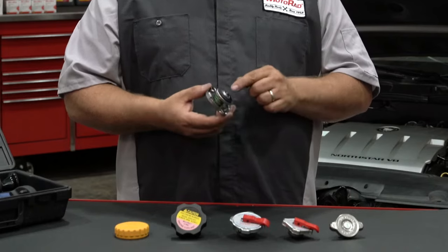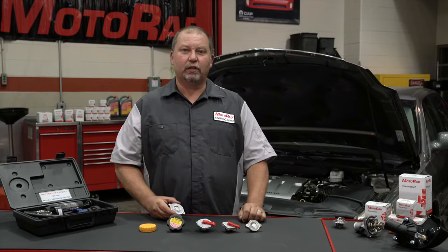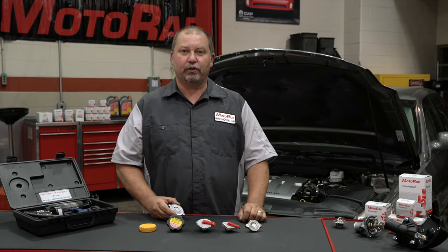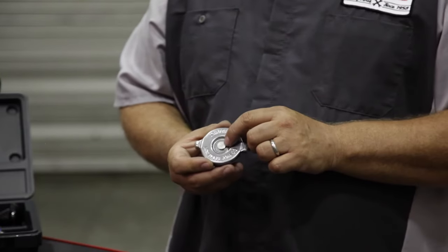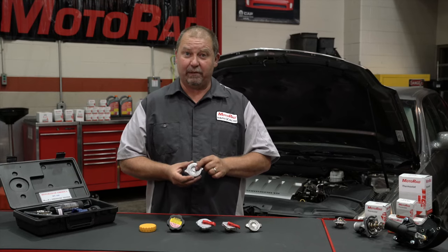There's also a spring and a valve that helps control the pressure within the radiator. Cooling systems operate at a specific pressure, so make sure and purchase the correct pressure radiator cap for your vehicle. All radiator caps have the pressure rating listed on the cap. This is a 16-pound cap, which means it will maintain 16 pounds of pressure inside the cooling system.